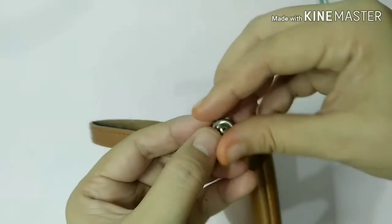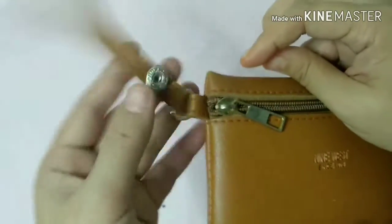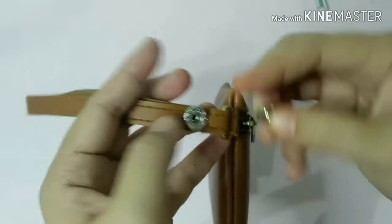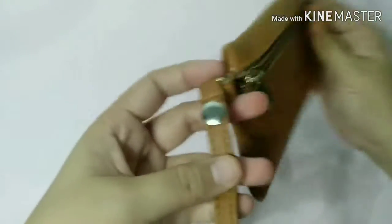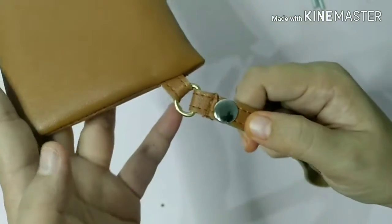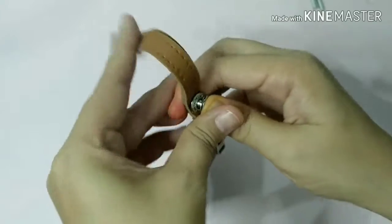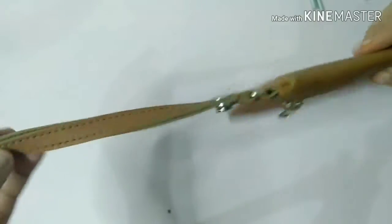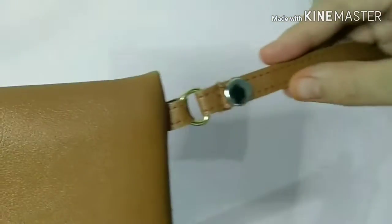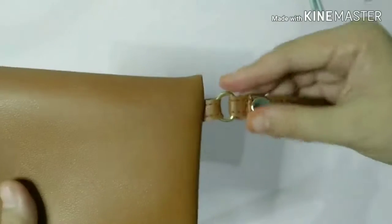And then ito, dapat bubutasan mo rin and then itong nasa gitna - ipampapasok mo doon, tapos saka mo siya pupukin ulit. Kasi kailangan nga ng kapartner - magagamit siya for mga may flap na cover. So ganun din ang procedure. Kaya lang pinagdikit ko na siya kasi hindi ko naman siya magagamit dito. And pinakit-aral ko lang paano ilalagay siya. So ganito ang mangyayari sa kanya - magdidikit sila. Ito na yung finish product nya pag nakabit siya. So yun ang purpose nung leathercraft DIY.